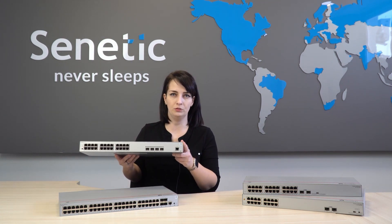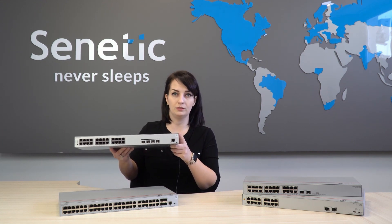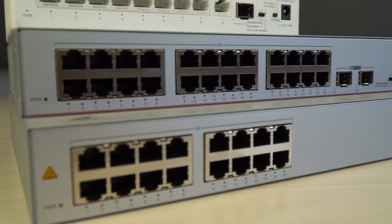QR codes on the housing are adhesive, though small — the camera always zooms in on them due to their tiny size. Using the app you can effortlessly scan it. We have three varieties of such switches. These are unmanaged switches, the S110 series.